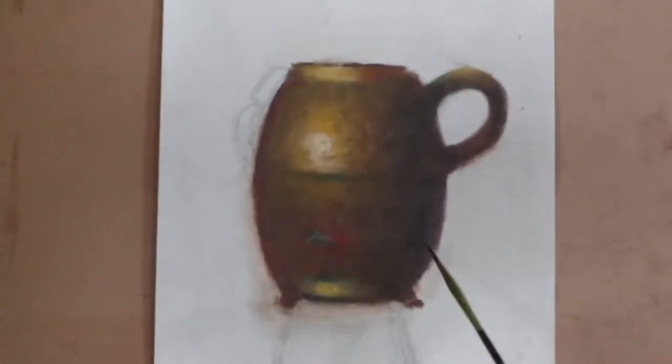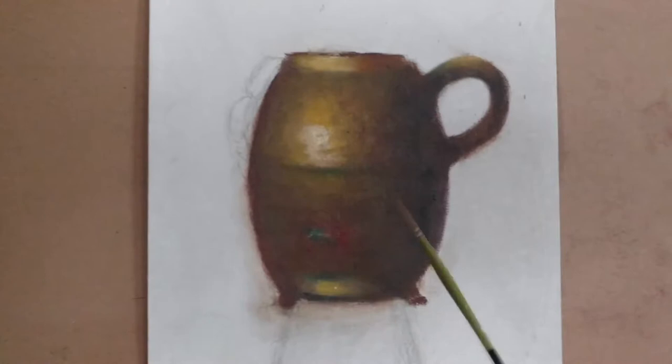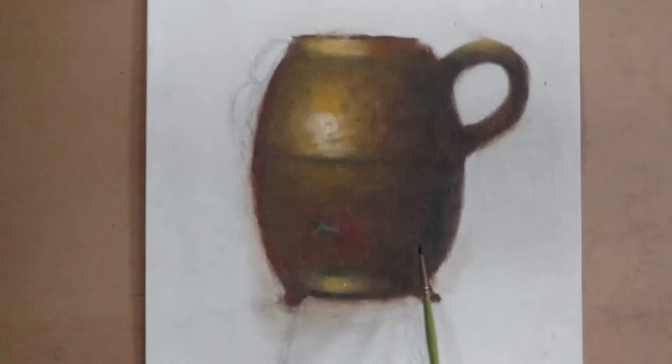Add some burnt umber into this ivory black — ivory black is transparent — and just work it in. Ivory black into the shadow side with the burnt umber, and that's going to look really nice. Then you just turn it and go with the contours, go sideways with the contour. Should look really nice.